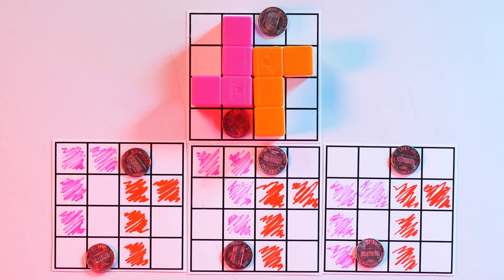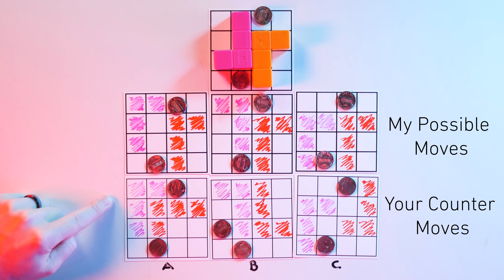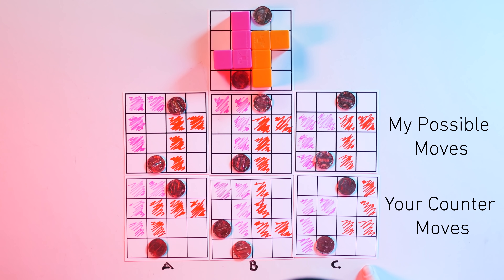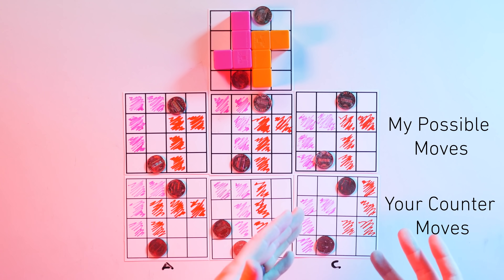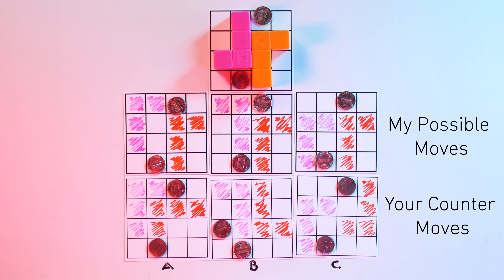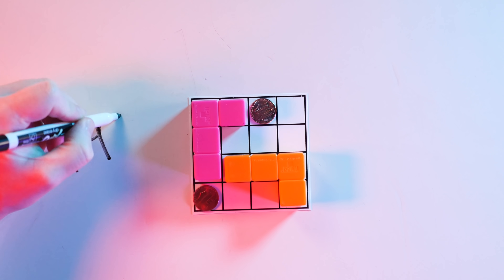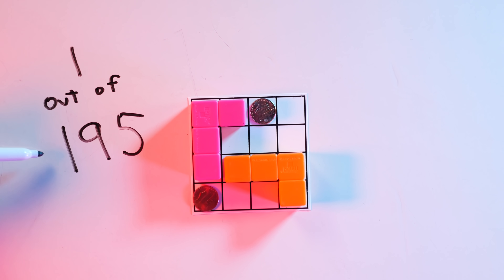Let's go back to my earlier scenario. Given my three possible moves, you have counter moves for each. Counters A and B both result in a loss for me because there's just nowhere for me to put my L — remember, the neutral spot can only be moved after a player moves the L-piece. Counter move C is my best possible move because I'm not locked in. I don't automatically lose with C. The trick is whether I can see this coming in advance so that I can avoid taking the L.